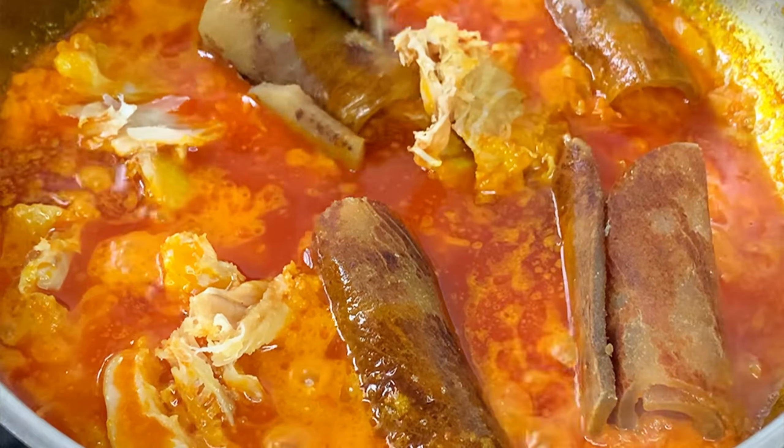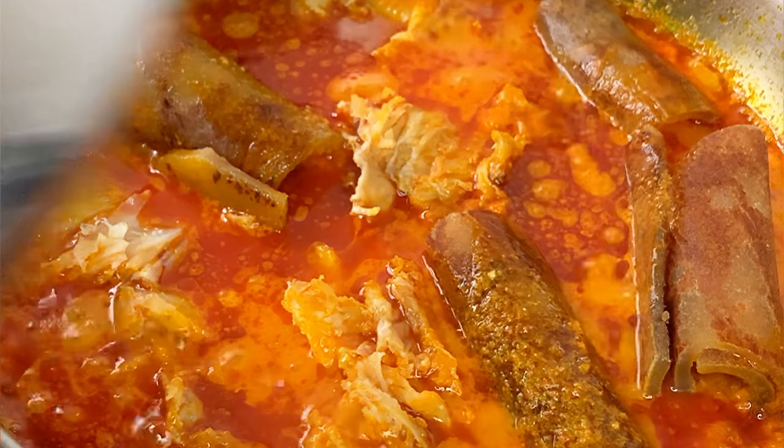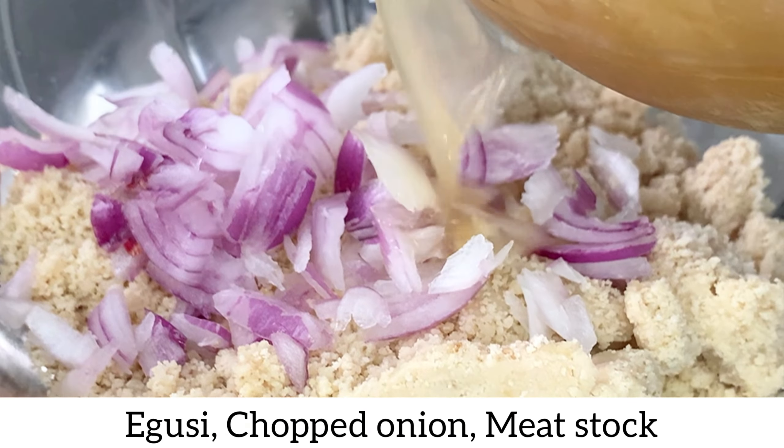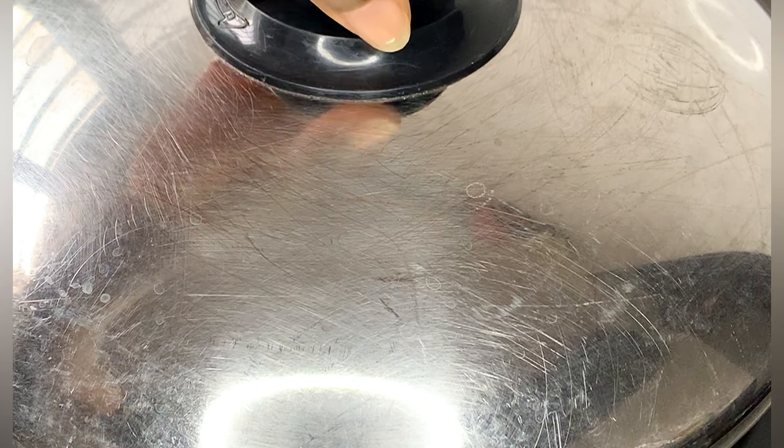I'm adding the stockfish and ponmo early so they have enough time to cook and soften. I'll allow this to fry for about five to seven minutes. Meanwhile, I'll prepare my egusi — I added some chopped onions, and in place of water I'm going to use meat stock. If you don't have meat stock, use water with a little salt and stock cube.